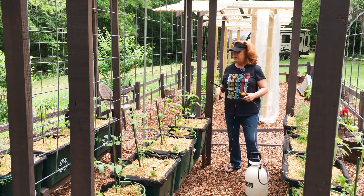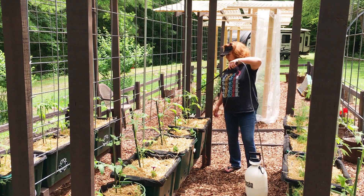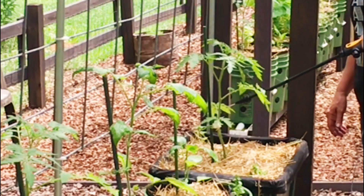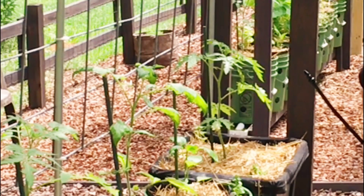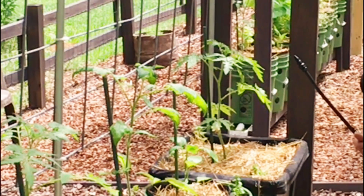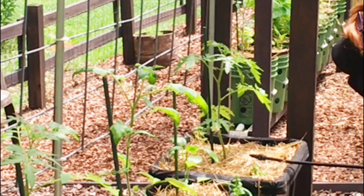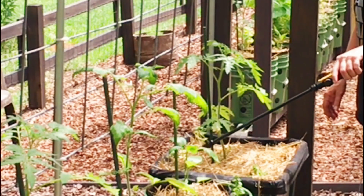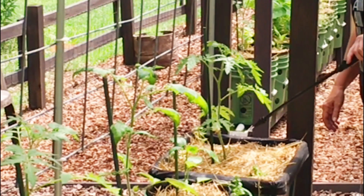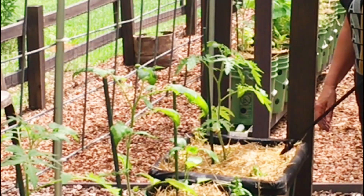So now we'll go down and spray. We're down here in the area where I planted my tomatoes. As you're spraying, not only do you want to get the tops of the plants, but you need to try to get the underside of the leaves as well, and the stems. I always spray the top of the soil too, because funguses are usually soil-borne. So give it a good spray.